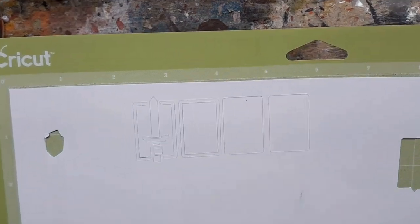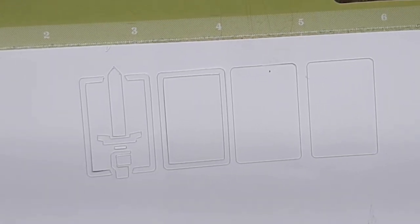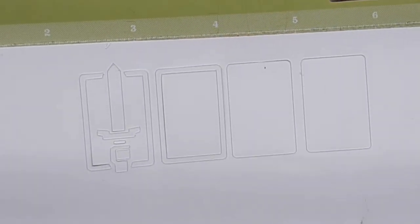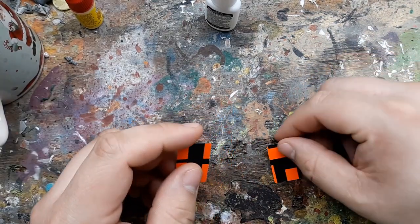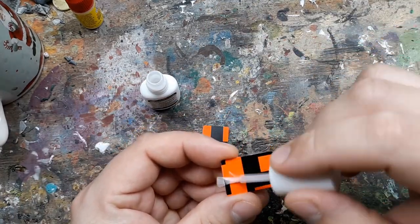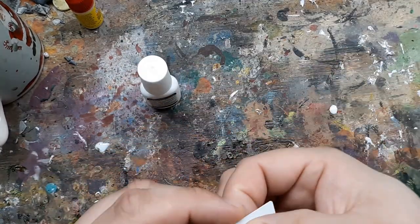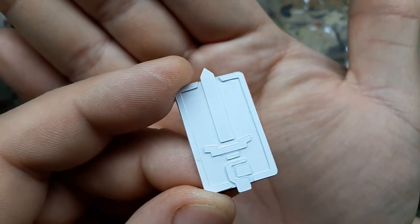So I cut it out one final time with a reworked hand design to make it easier on myself — the Horseman of War is rocking mittens now, no big deal. I made a border piece to make the back of the shield look a bit more interesting, and finally, instead of using a thicker piece of plastic for the base of the shield, I just cut out two pieces from the flexible plastic and glued those together. Boom — much better result.